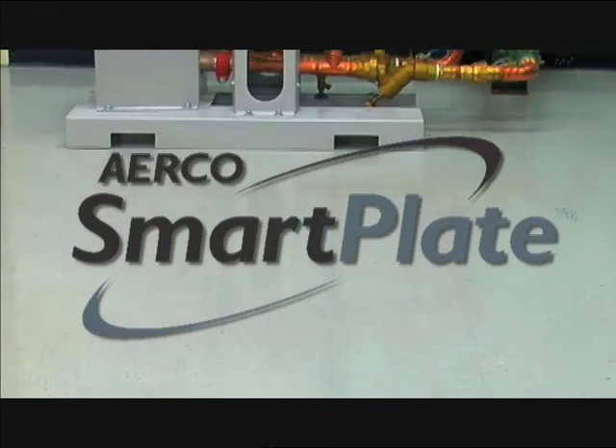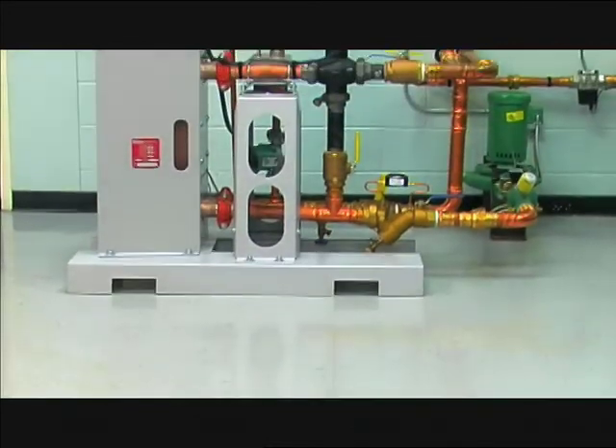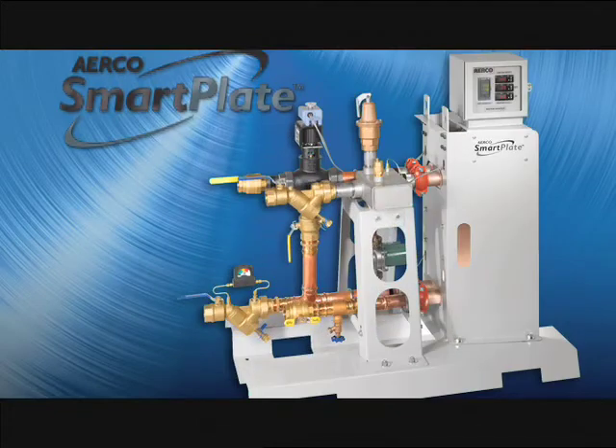If you're a consulting engineer, contractor, or facilities manager who is looking for a high-efficiency domestic hot water system that can reduce operating costs and be environmentally friendly, then the Smart Plate water heater from Airco International is for you.